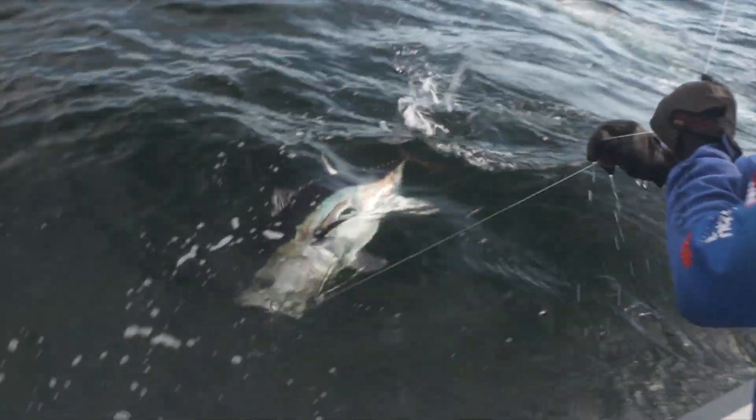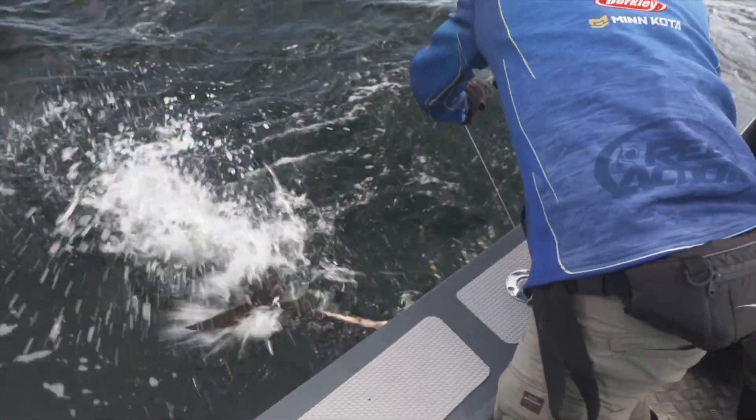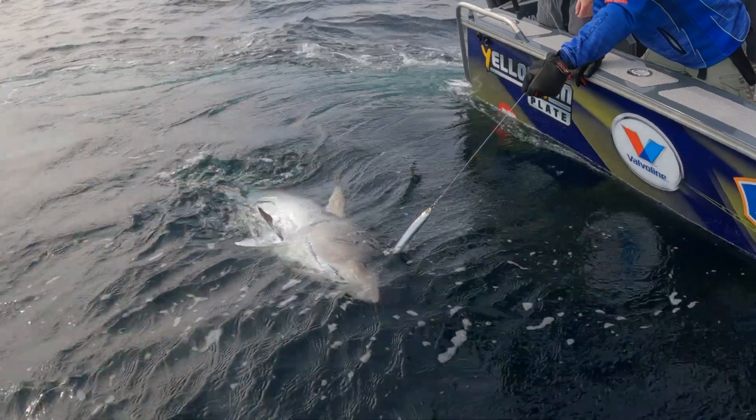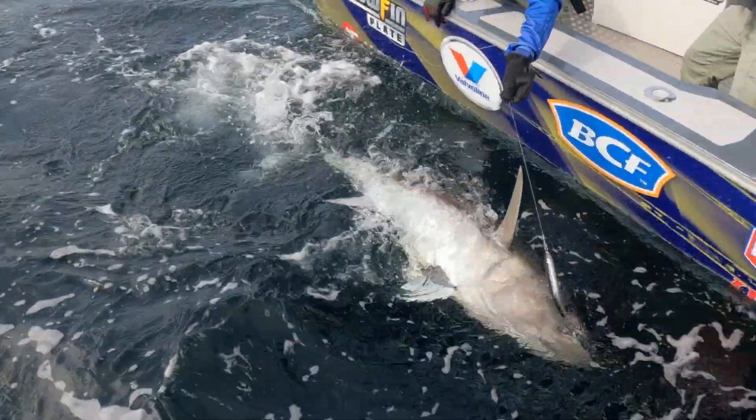Here he comes. Look at that. Simon Pender — we've got it on the leader! Well done, brother. Topwater bluefin! That's a cracker. I reckon we can get a tag in this fish, maybe. I reckon we can — I can probably hold it there.